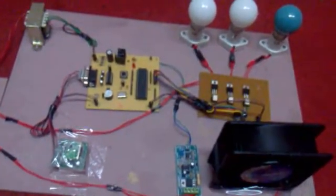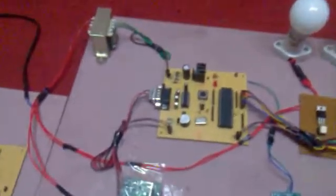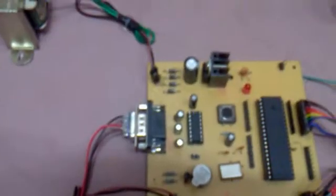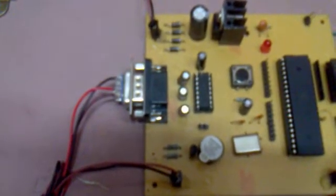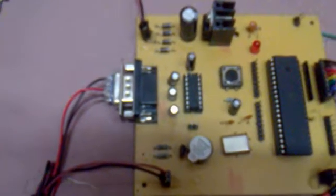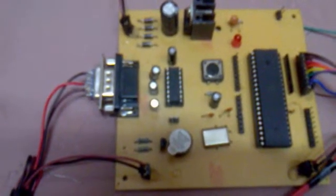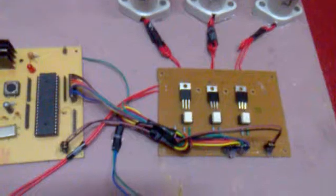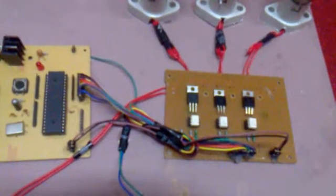That covers the transmitter section. This is the receiver section. In the receiver, the same microcontroller unit is used to control all the appliances. Here this is the Zigbee receiver — the data transmitted by the transmitter is received by this receiver and given to the RS232-compatible MAX232 IC to convert the voltage levels. In the picture you can observe this is the track board, and we are using port 0 for it.